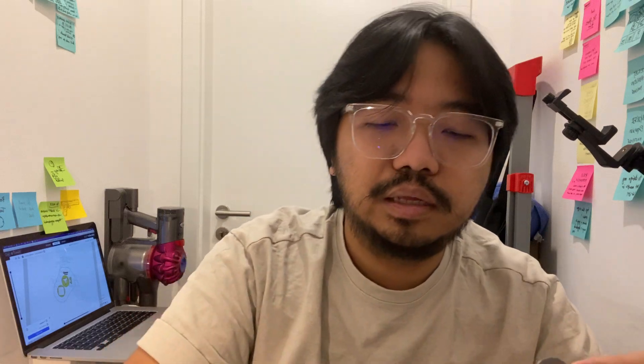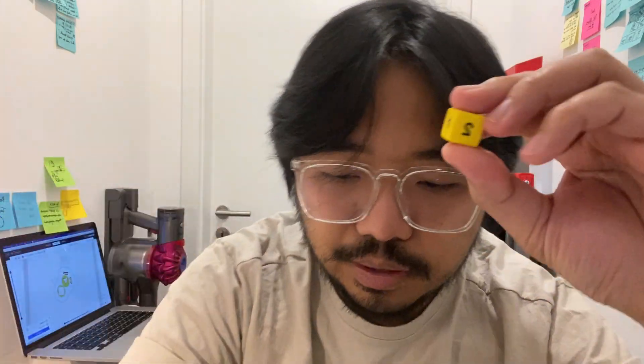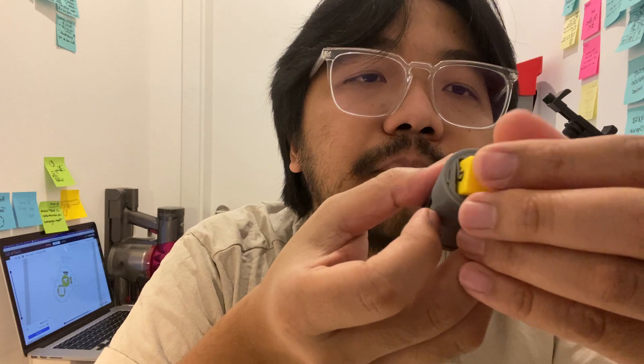So it works. Now the question is: can I use the same mechanism to hold different measurements of dice in place? I have two D6 dice — one slightly bigger than the other — and the idea is that the two hands inside will hold the smaller dice in place, something like this.